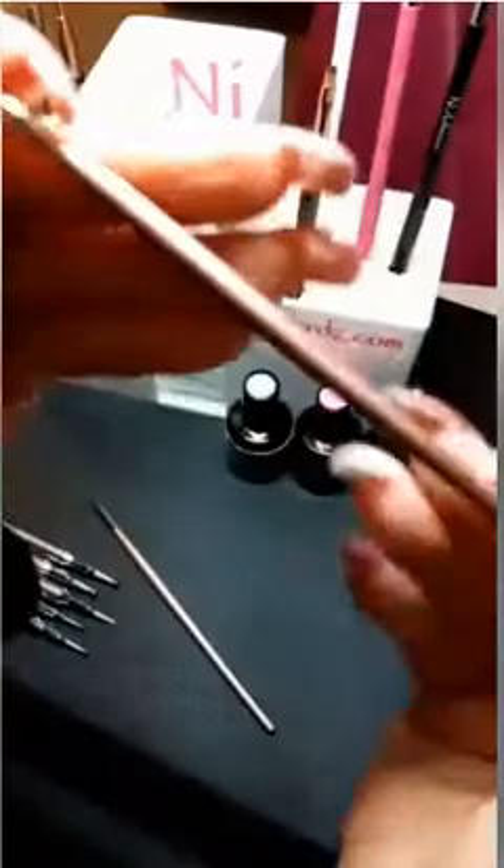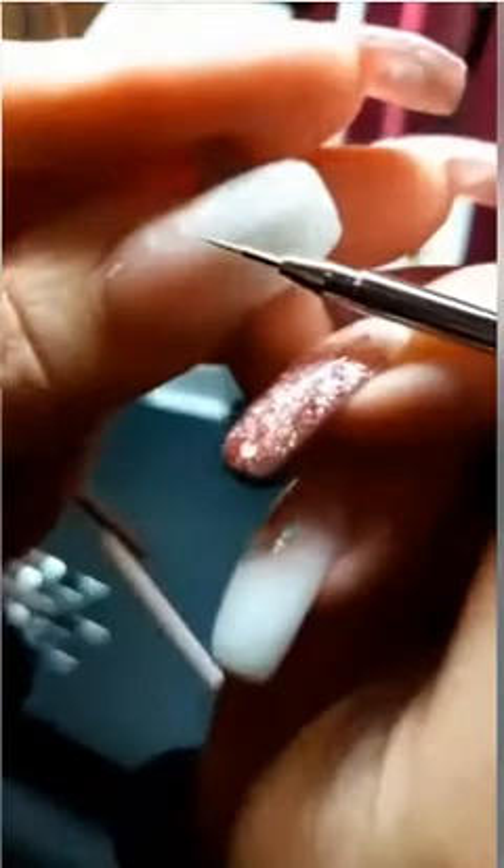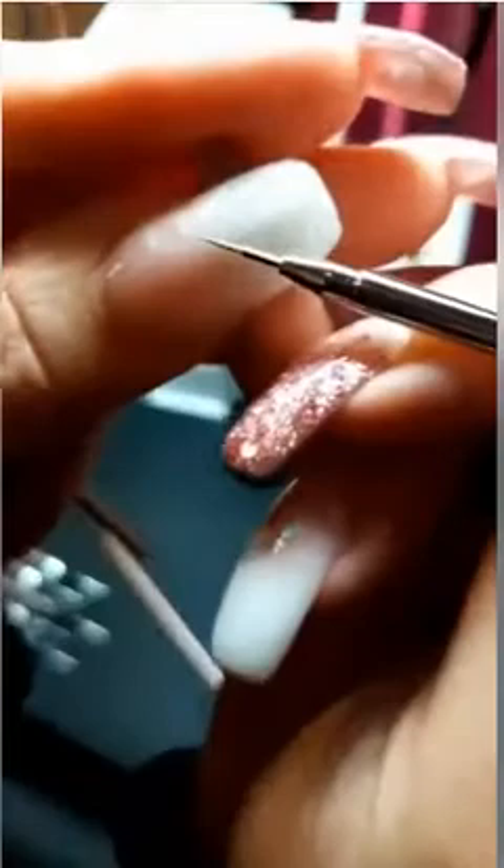We have the nail art two — it's kind of a mid-size Kolinsky. We've got the nail art one, which is a super fine, beautiful brush for doing close-up line work — just a tiny little brush head that does the most beautiful lines.